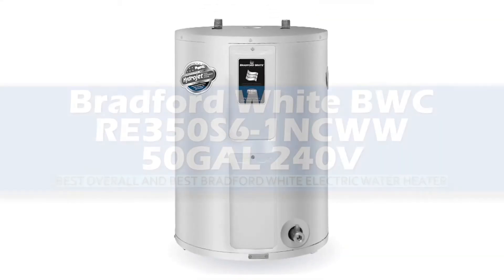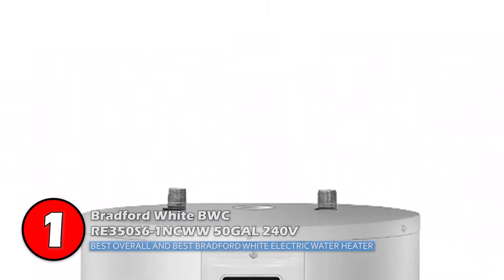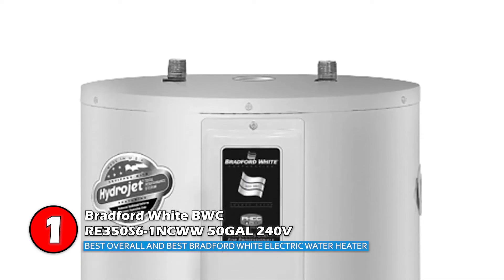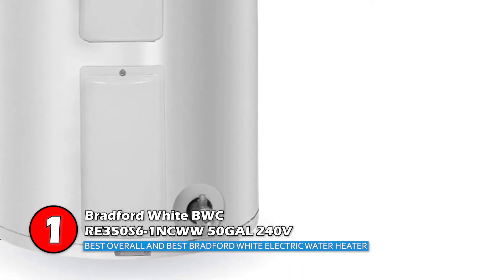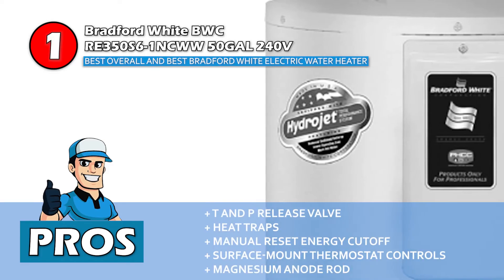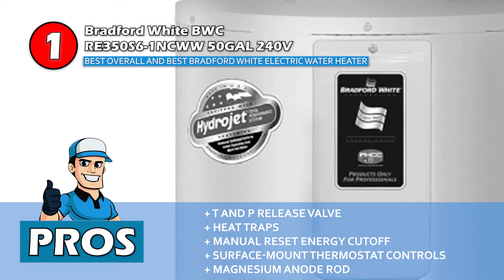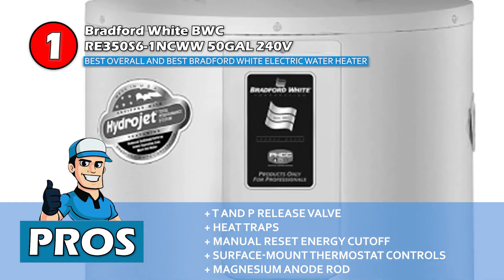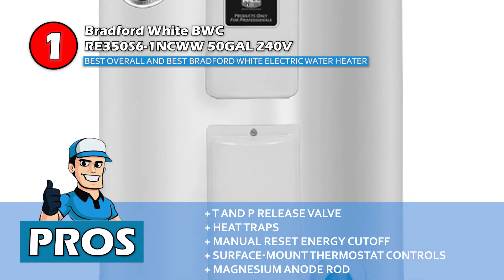Finally, we have the best overall and best Bradford White electric water heater: the Bradford White BWC-RE350-S6-1NC-WW 50-gallon 240V. This model stands out as the best water heater in every way. It is an energy-efficient product that is good for residential as well as commercial use. The automatic controls make it easy to operate. Its pros are: it has an installed T and P release valve, it has heat traps to reduce energy waste, it has a factory-installed manual reset energy cutoff, it has fast-acting surface mount thermostat controls, and the magnesium anode rod provides long, trouble-free service.